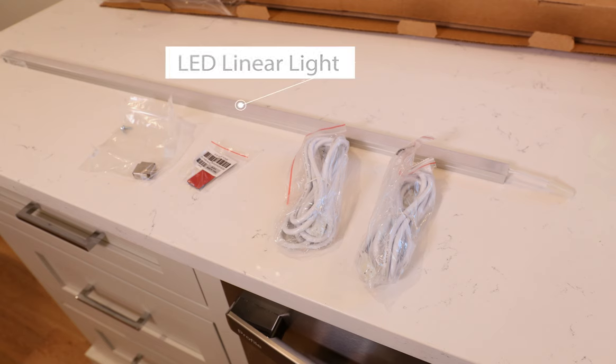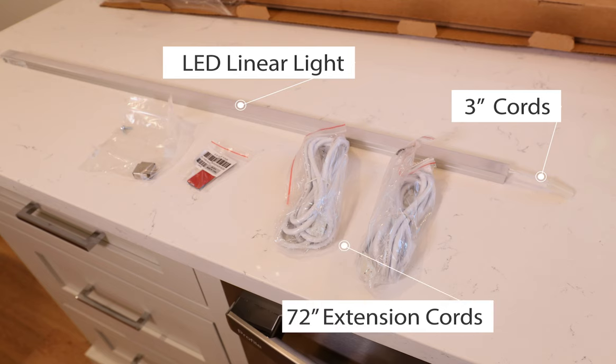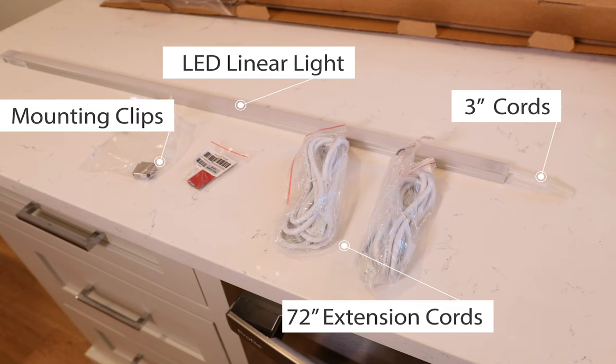Kits include one aluminum satin nickel LED linear light with three inch input and three inch output cords for linking cabinet to cabinet, and two 72 inch extension cords.